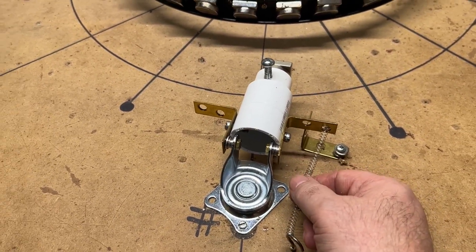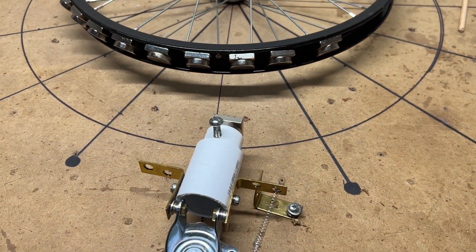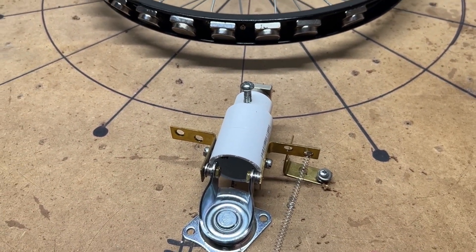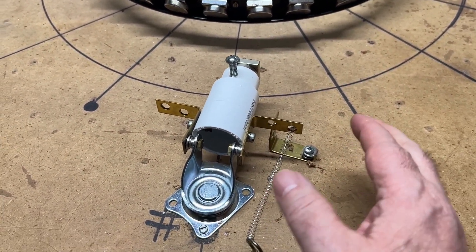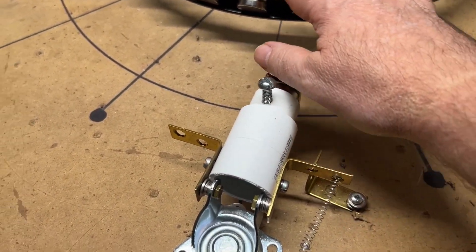Now even though I have the spring loaded, which helps immensely, the problem is why this won't work properly. I'm not saying it won't work at all, but I'm not going to continue chasing this — time is too valuable. I'll explain where we're going to go with this, but I want to show you why not to chase this.